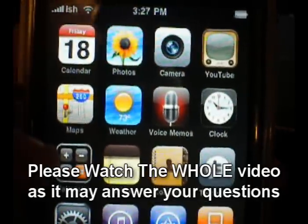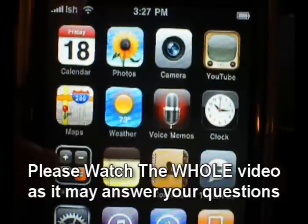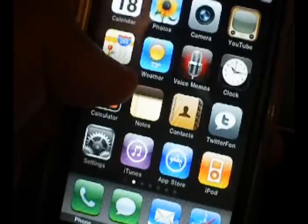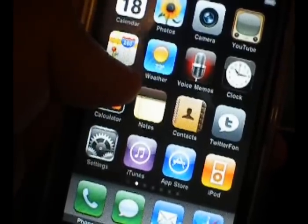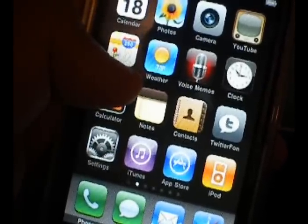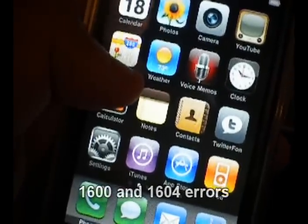Hey, what's up guys? I wanted to make this quick video to address all the 1600 errors that people are getting when they jailbreak the new 3.1 firmware. In my comments on Twitter, I see that the jailbreak works perfect for some people, but for the most part, people are coming up with an error — and it always seems to be 1600 and 1604.